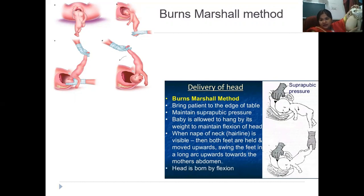Now let's come to the Mauriceau-Smellie-Veit method. The assistant keeps suprapubic pressure — that's the first step. If I'm right-handed, I keep the baby on the forearm of my left hand. The two fingers of the left hand go towards the malar prominences. Suprapubic pressure helps in flexing and maintaining the flexion of the head. The baby sits like a straddle on the forearm of the left hand. Then I put the right hand on the shoulder — so it's suprapubic pressure, jaw flexion, and shoulder traction — and this is how the baby and head are delivered.